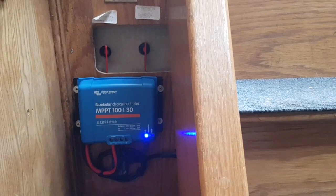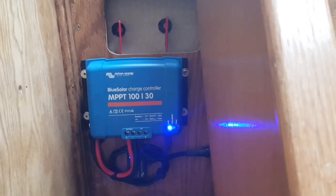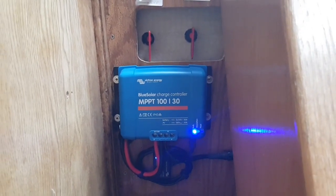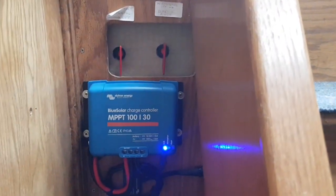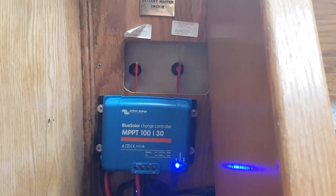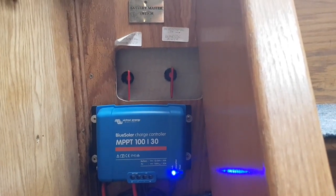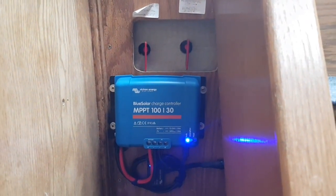The app also lets you do an equalization charge, which can be really useful for open lead-acid batteries — you can adjust the voltage to equalize them. Some settings you can't change, though — for example, you can't change the tail current, which determines when it switches from absorption to float. It's fixed at 2 amps.